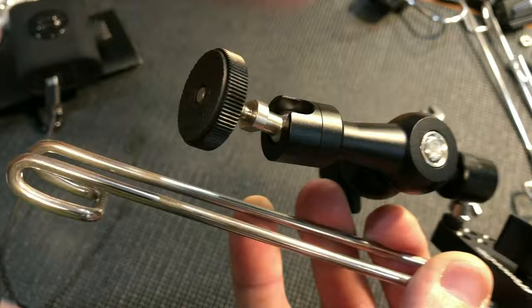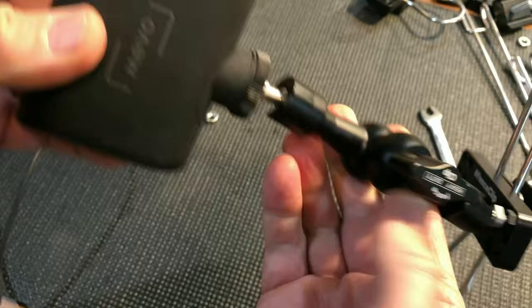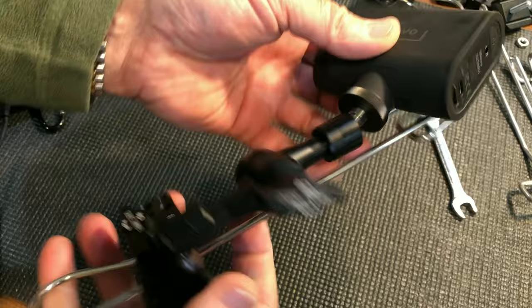Then you put your camera on. Give that a good twist. And that's the heavy duty from Mevo.